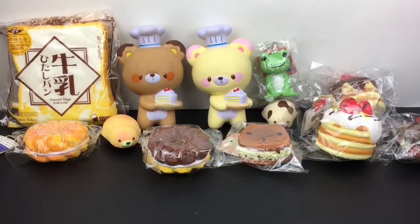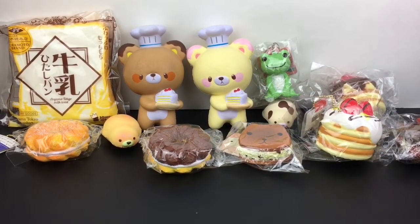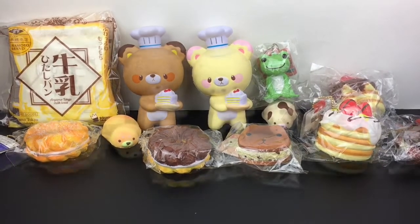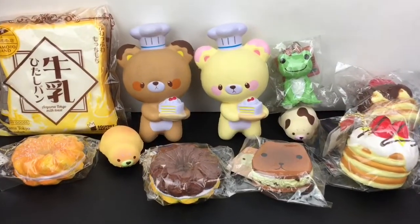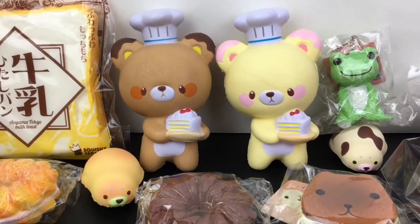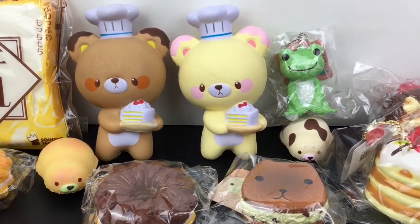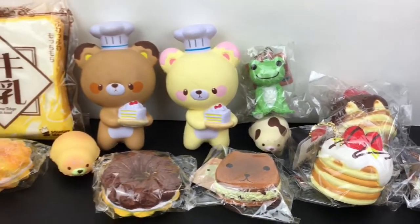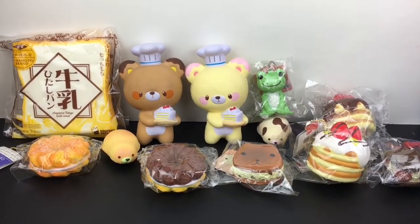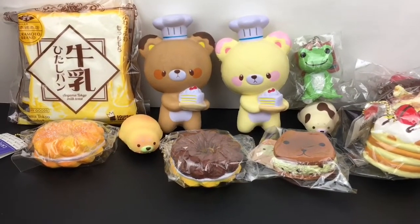Here's another look at all the squishies we reviewed today. You guys will have to let me know which was your favorite — feel free to leave me a comment down below. If you liked the video please give it a thumbs up. If you're new to my channel, welcome — feel free to subscribe. You can also check out my squishy playlist for more videos like this one. Thank you so much for watching, I appreciate it, and I hope to see you next time — bye!